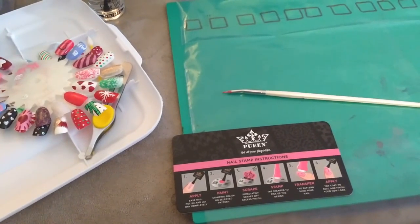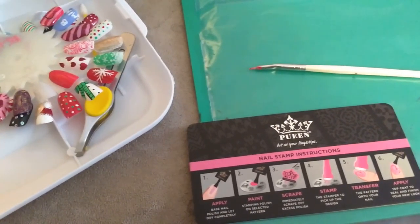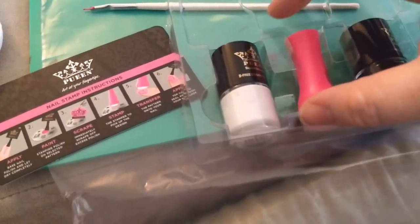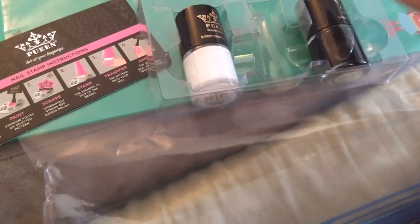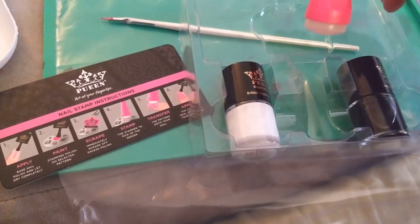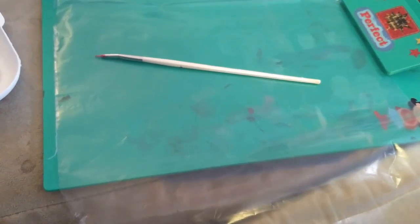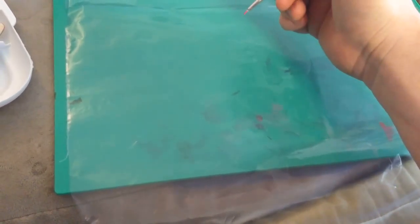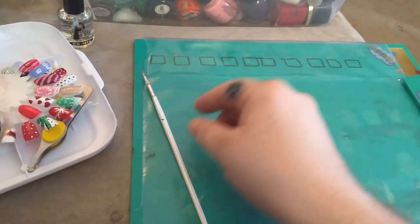You can paint your design that way, or you can use a stamping set. The only stamping set I have is the Queen nail art set. I use the plates and make stamps directly over the squares. If you want to make stamps that way, just make sure the stamps are dry before moving them onto your nails. You can also stamp and then paint in and fill the colors you want.